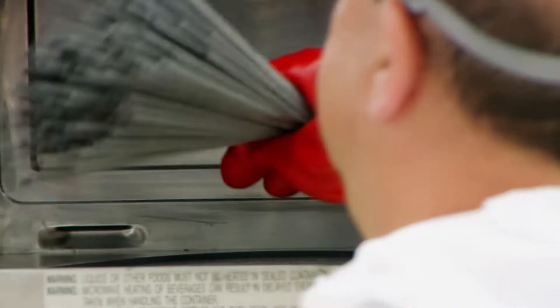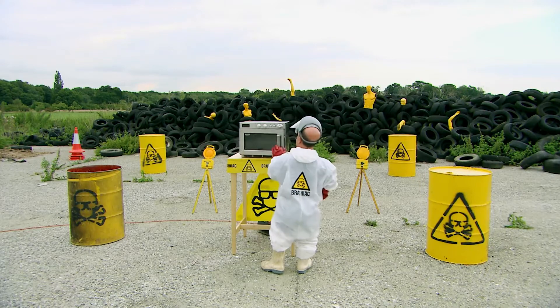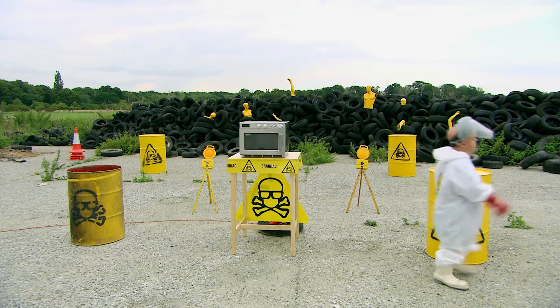What happens if you put a bunch of sparklers in a big microwave? Just pop it on full power and get out of there as fast as your legs will carry you. But what will happen next? Will the sparklers A: explode, B, or C?